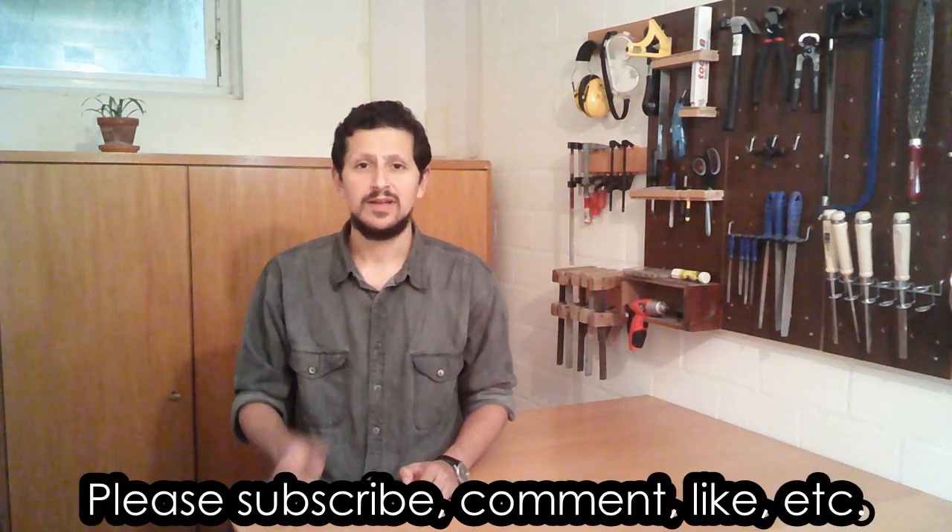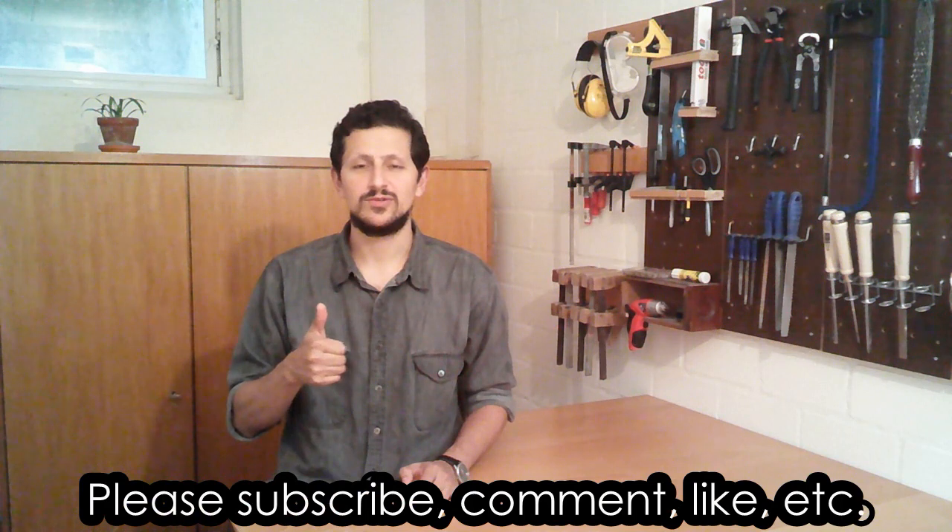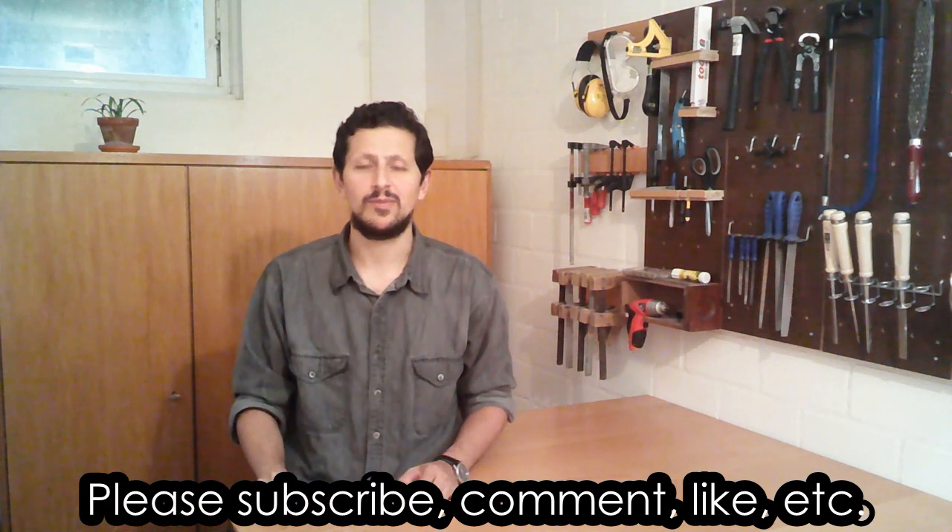Before we begin, please make sure that you are subscribed to my channel. Click the like button if you want to see more guitars, and don't forget to leave a comment if you have any questions or suggestions. Let's begin.